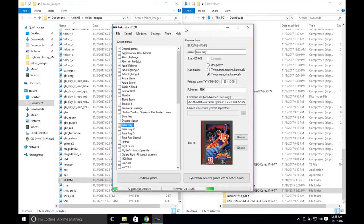Hey, what's up everyone! Danann here, and I'm going to show you how to play SNK games on your SNES Classic using HackG2 version 2.2.1f as well as KM FD Manix SNES C cores.